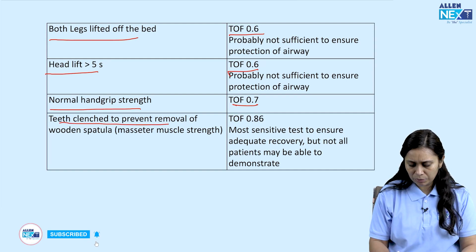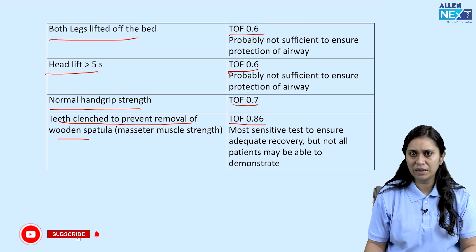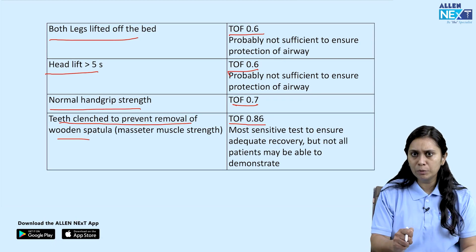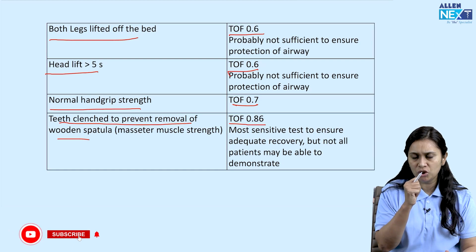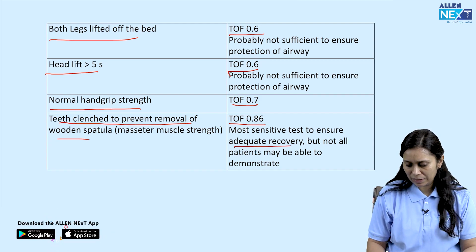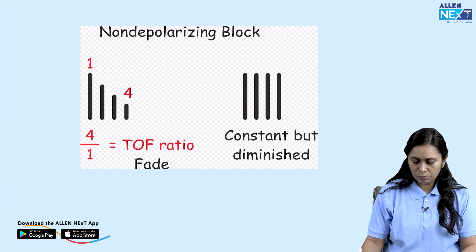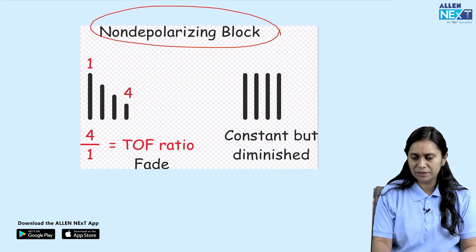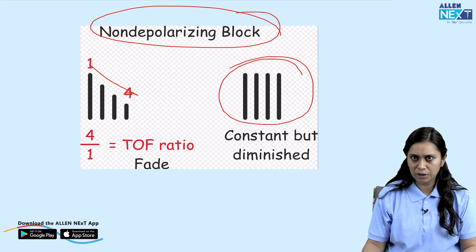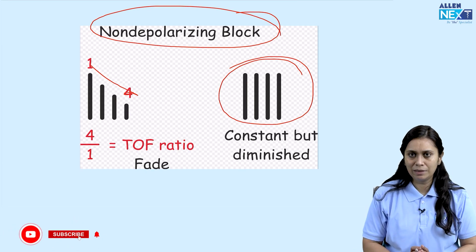If the patient can clench the teeth to prevent removal of a wooden spatula placed between the teeth, the TOF is above 0.86, near 0.9 — this is a good TOF for extubation, indicating adequate muscle recovery. TOF ratio is mostly used for non-depolarizing neuromuscular blockers, not succinylcholine. Fade is seen with non-depolarizing neuromuscular blockers, whereas with depolarizing blockers like succinylcholine, the response is constant.